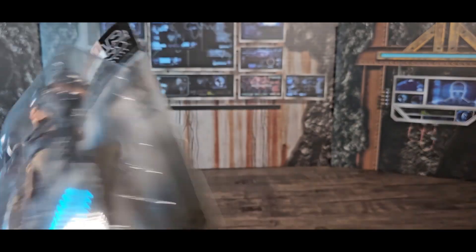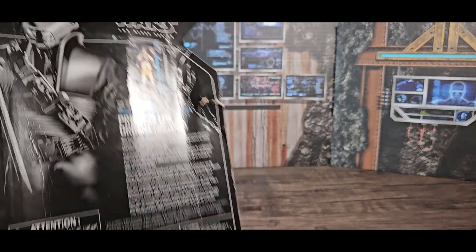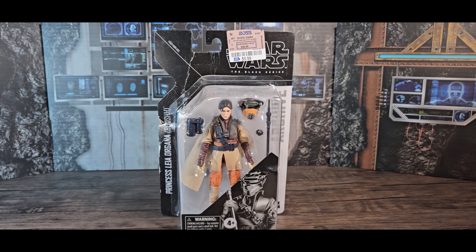It's an archive figure, and I don't have most of the archive figures because I did have the original figures. I understand the paint apps are better, the likenesses have been retooled, and they're better overall. But I'm not getting the archive figures just for better paint apps and things like that — but for six dollars, I couldn't pass it up.